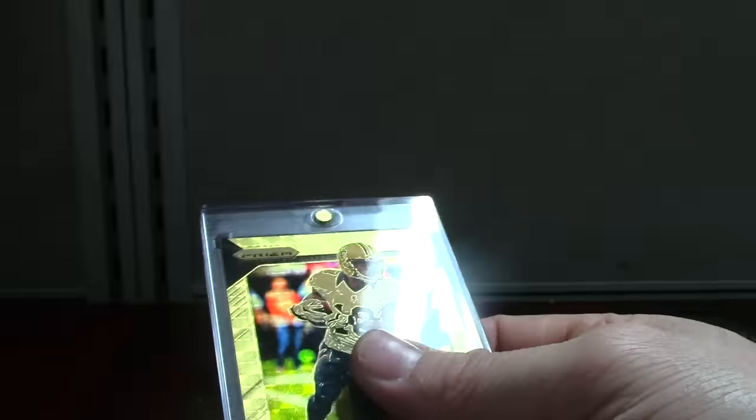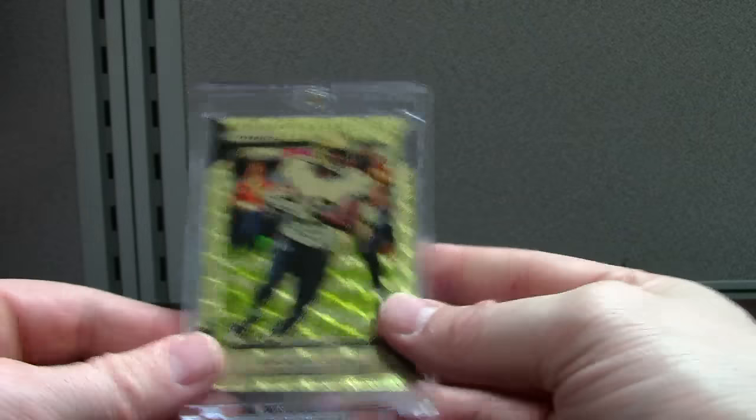Speaking of PSA orders — I have a 475-card order coming back. It might be back Friday, so I've got to get that video up next week sometime. This is a cool Cooks — there's a price on it, 15 bucks.